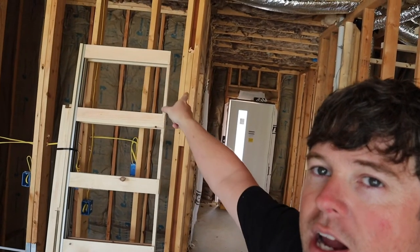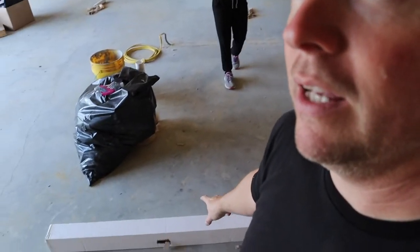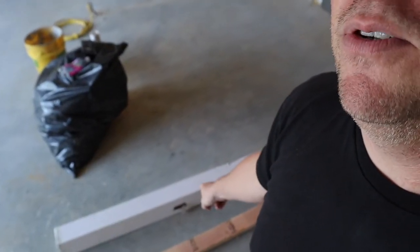Pocket door frames come in two versions. Ones like this that are pretty much already assembled — you just have to do a little bit of attachment for the track on top. Or they come like this where you have to put the whole thing together, so we're going to show you both versions. Not because we're just that generous, but because they didn't have both sizes we needed in the pre-assembled ones. By far we always use the pre-assembled ones when they're available because it's just so much quicker — there's like one piece to attach the top and then it goes in.